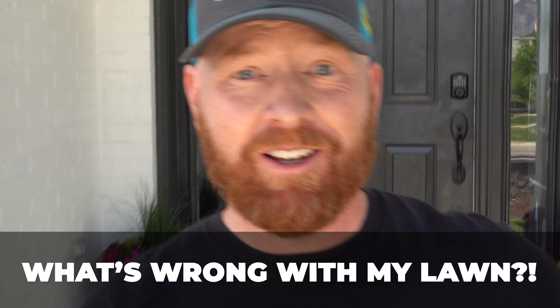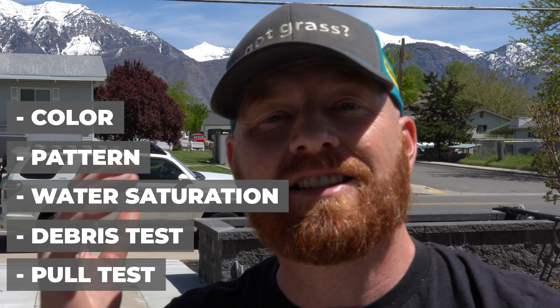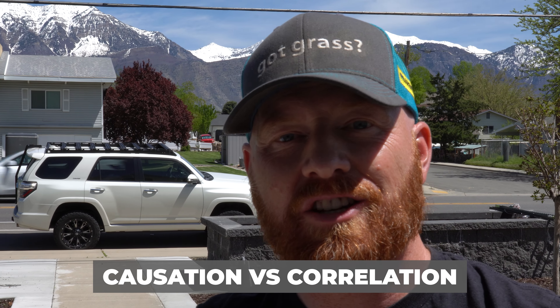Thanks for tuning in, guys, with the Pestin' Lawn Ginja, and this is What's Wrong With My Lawn. What's Wrong With My Lawn is a video series where I go out and diagnose people's lawns just like yours at home using my five-step diagnostic approach of color, pattern, water saturation test, a debris test, and a pull test to tell us what is causation versus correlation. Then I give you the solutions to fixing the problems. And as usual, it always starts with the walkthrough. Let's go.